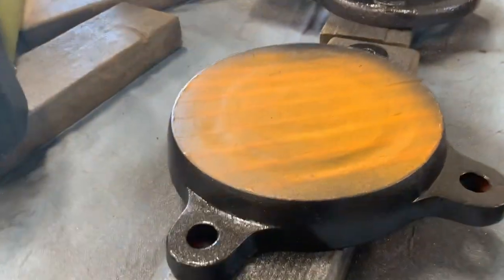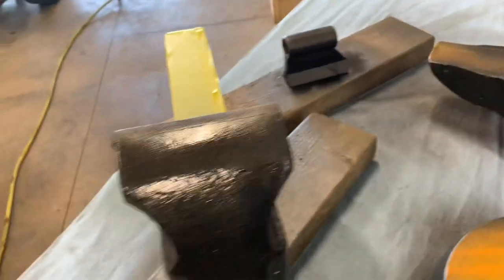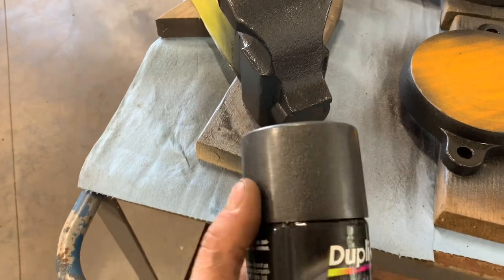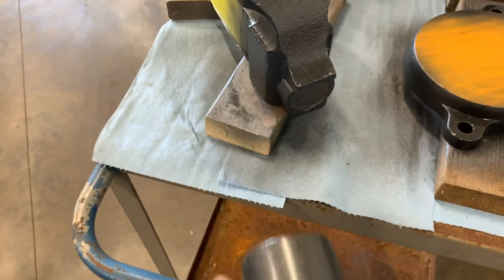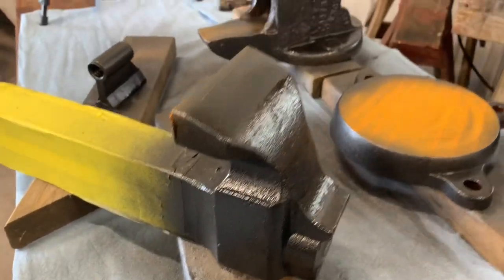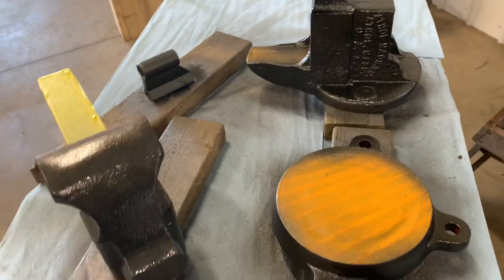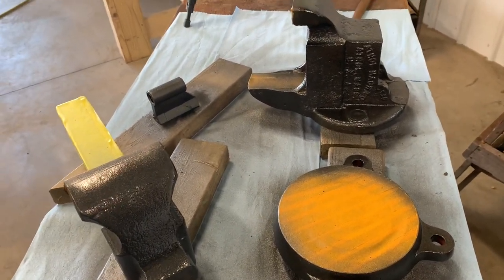I got one coat on and I think it looks really good — I'll probably do two or three coats. It's like a textured metallic, Dupli-color. Decent stuff, hopefully it works out — it looks good. We'll get the other pieces cleaned up and get ready to put this thing together.